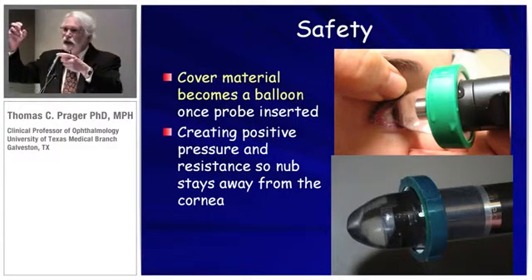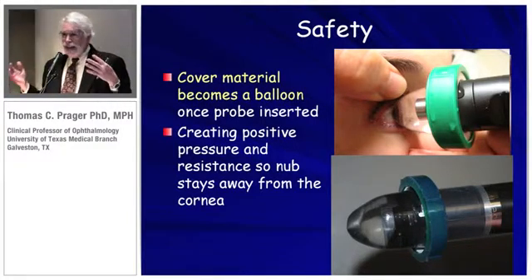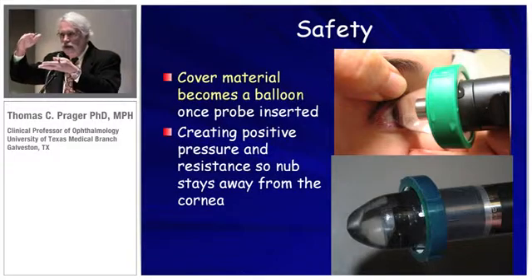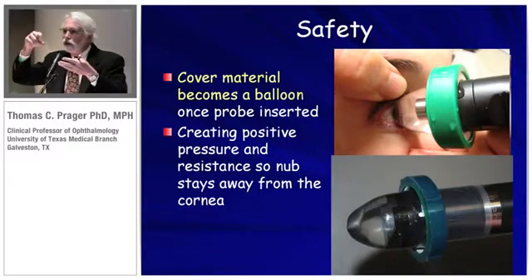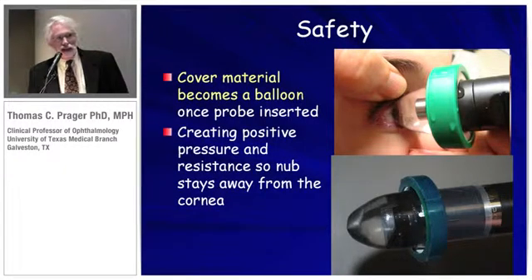When you put the probe into the bag of water, it's pressurized, and with this increased pressure it's sort of like a balloon tire holding the car off the ground. The more you push in, the more pressure there is, and it gives you plenty of warning so you don't have to worry about making accidental contact with the cornea. It's much safer.